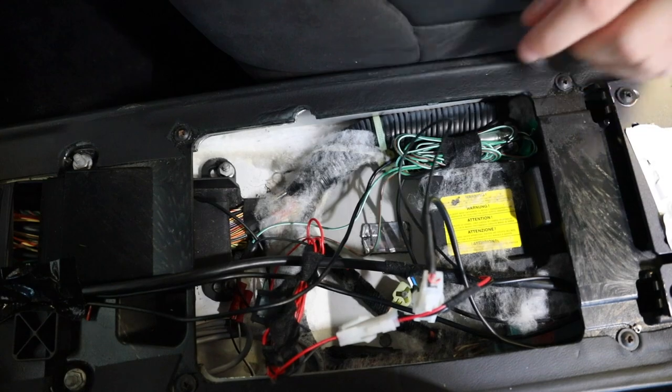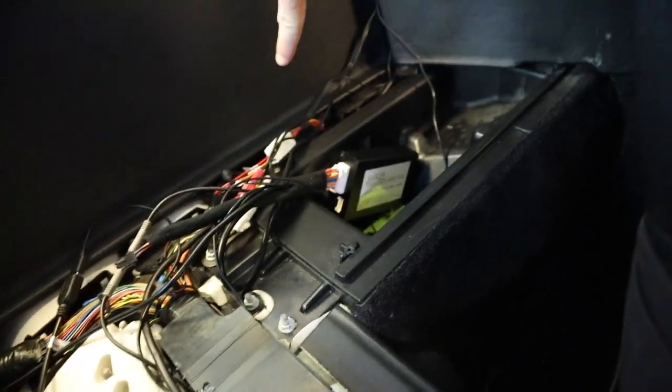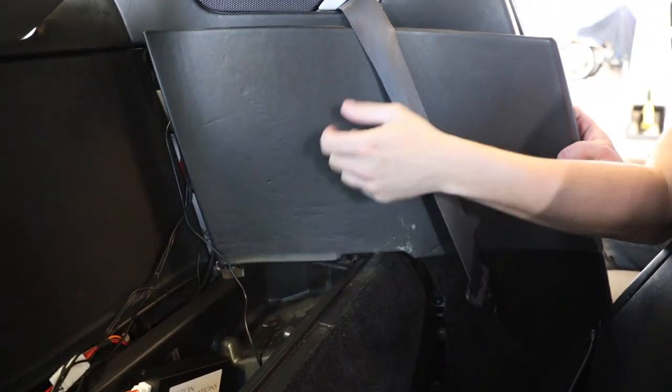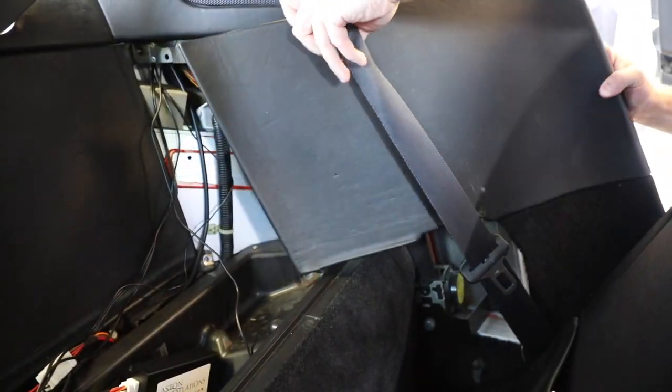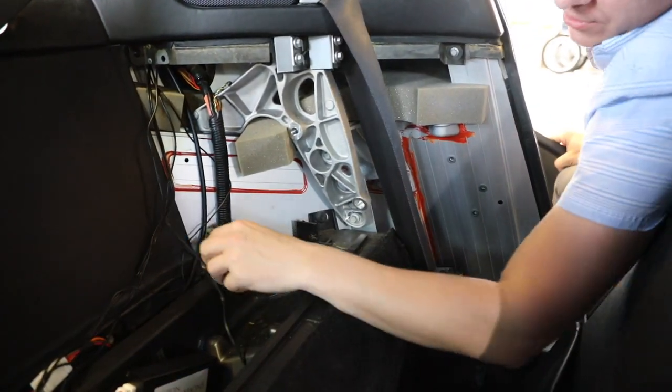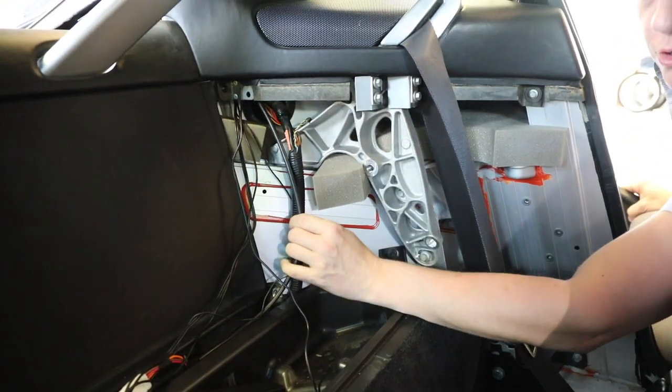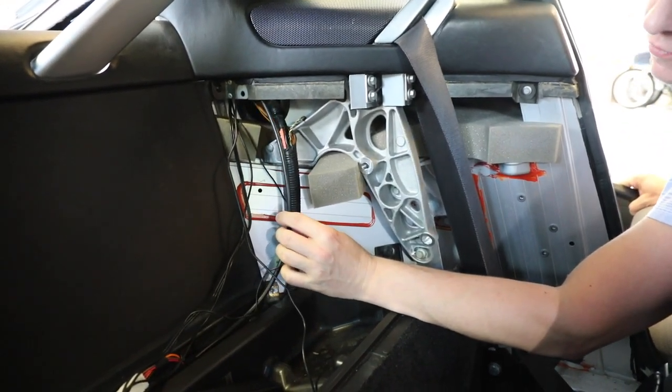The loom then just comes down along and comes out right here. It keeps going back all the way through here and around behind this panel. This panel comes out with a couple of clips which we've already removed. Once this panel is removed, you can see that the loom keeps going up through here. There's an opening that goes to the trunk — the boot if you will — of the car.